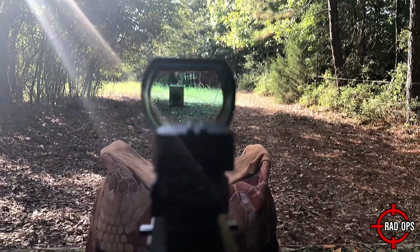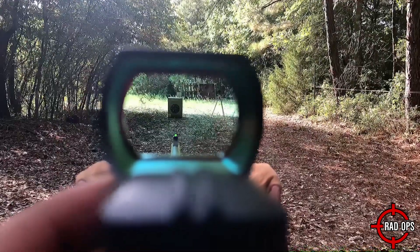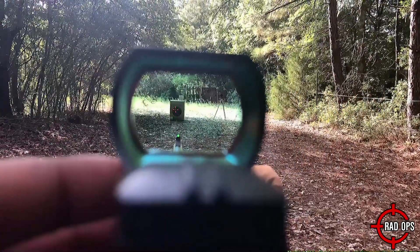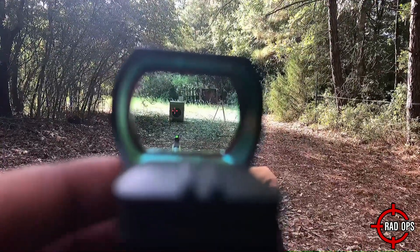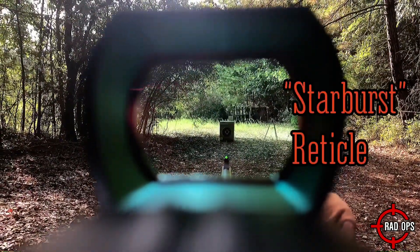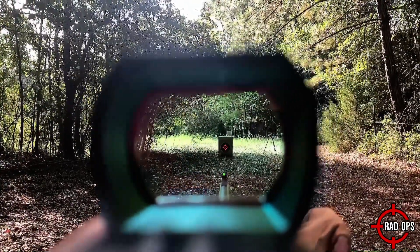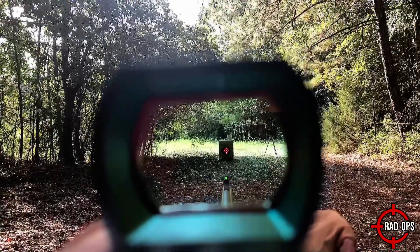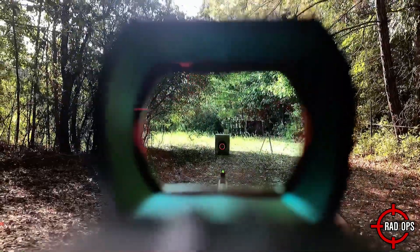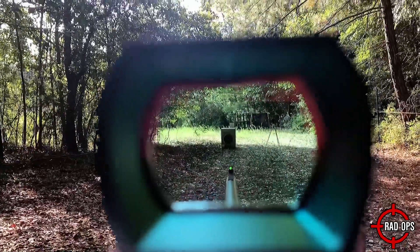I just want you to see the target out there — it's at 35 feet. The scope has 8 brightness levels and I'm cycling through all of them here. I changed the reticle — you can see that right there. There are multiple reticle types. The last one is just a red dot.